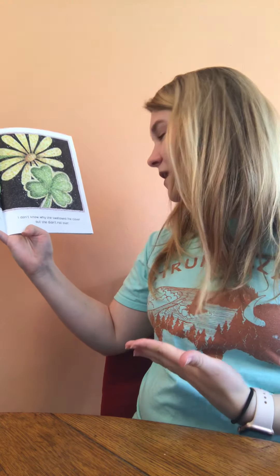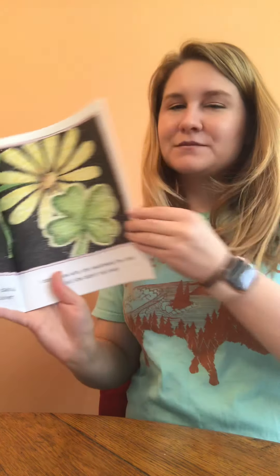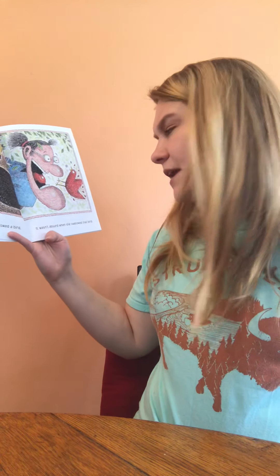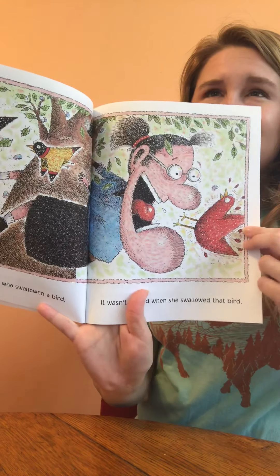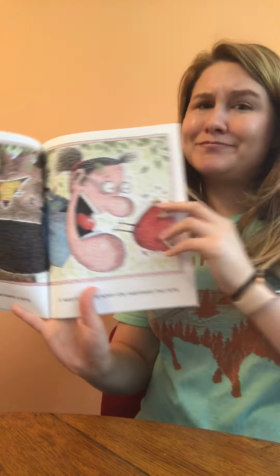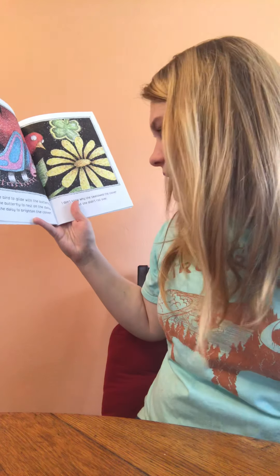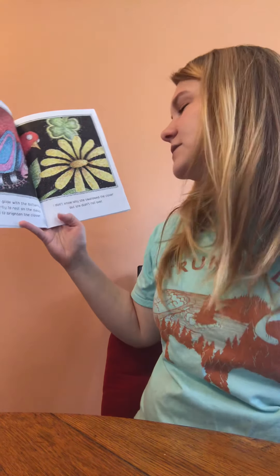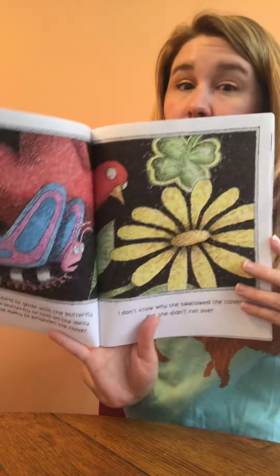There was an old lady who swallowed a bird. It wasn't absurd when she swallowed that bird — 'absurd' means kind of silly, not something you'd normally expect. She swallowed the bird to glide with the butterfly, she swallowed the butterfly to rest on the daisy, she swallowed the daisy to brighten the clover. I don't know why she swallowed the clover, but she didn't roll over.